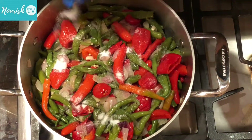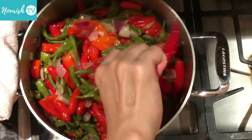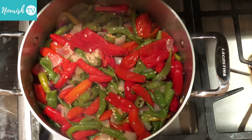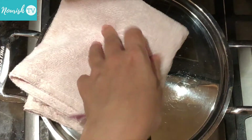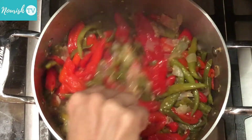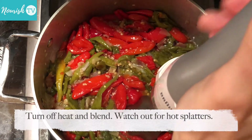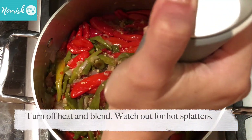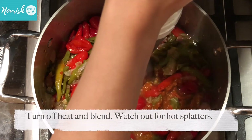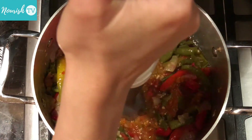When the peppers are almost done, season with some sea salt and brown sugar. When the peppers are fully cooked, blend them with an immersion blender or any blender that you have. If using an immersion blender, be careful as the hot peppers may splatter around a bit.